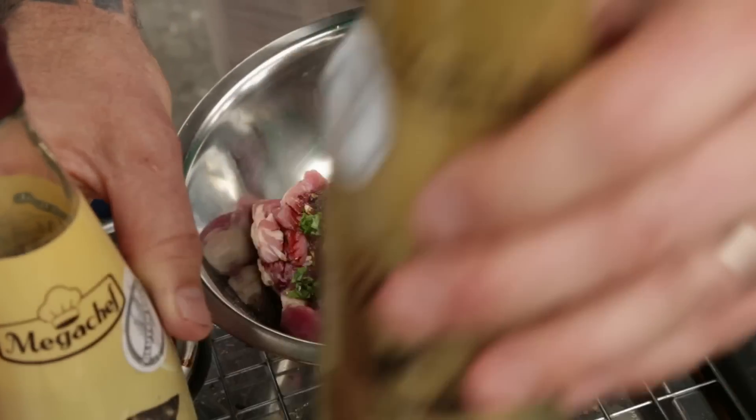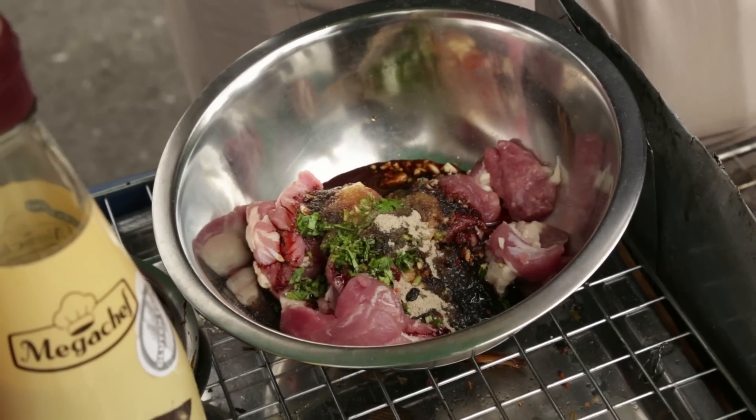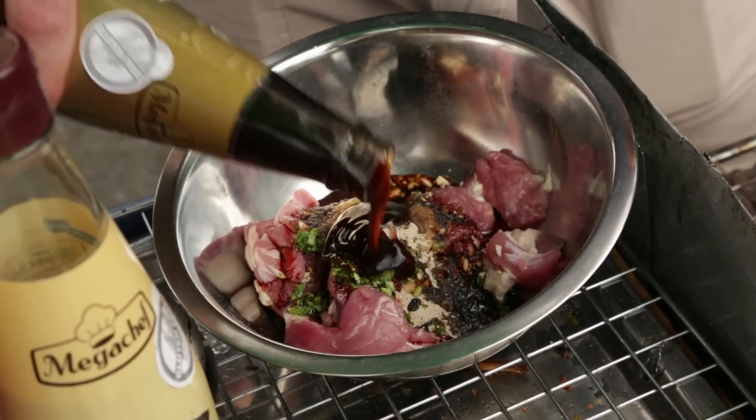And then we finish off with oyster sauce — makes it nice and sweet, slightly rich. About two tablespoons of the oyster sauce.